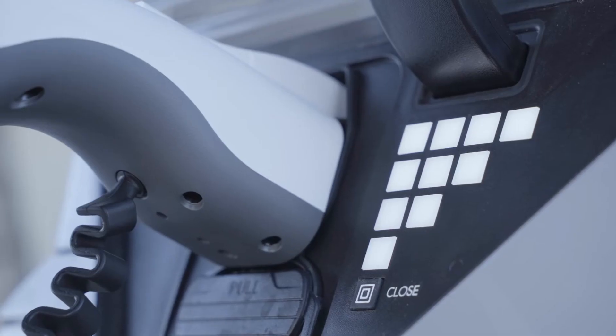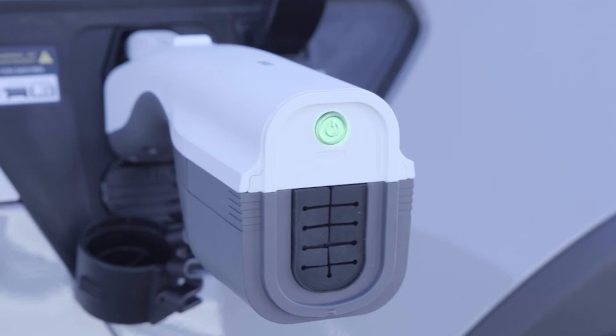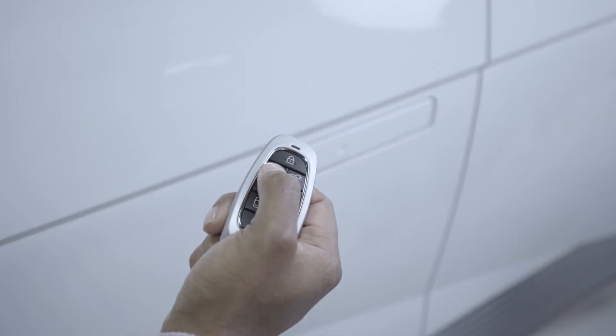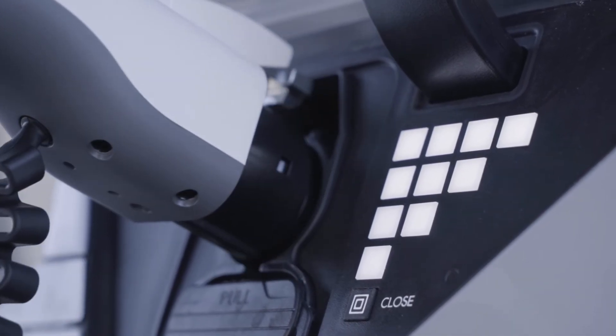To remove the V2L connector from the charging inlet, first push the button to turn it off. Then use the key fob to unlock the charging inlet and remove the V2L connector.